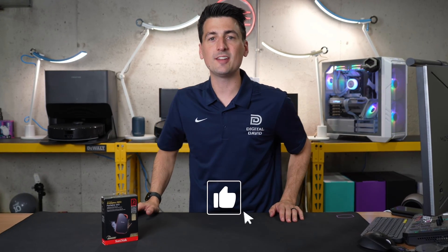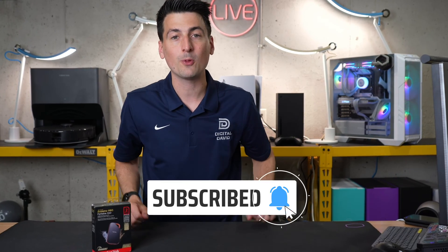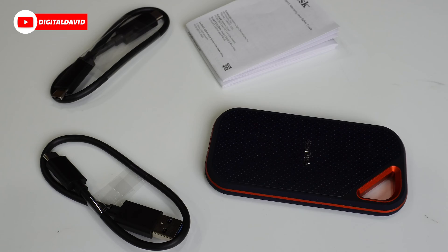Hey everyone, Digital David here. Today in this video, I'm gonna be checking out the SanDisk Extreme Pro portable SSD. This is the two terabyte version, but they have multiple capacities available. If you're interested in this product or you wanna find out more about it, the link to it will be in the video description.